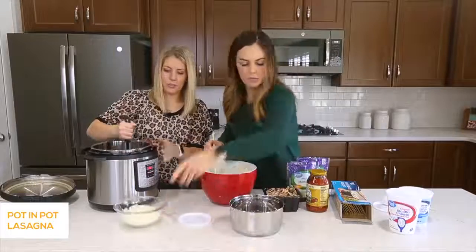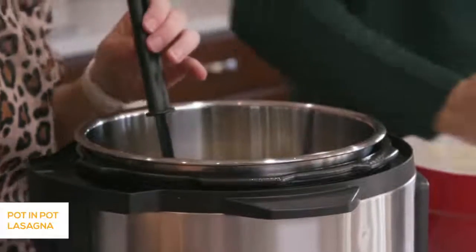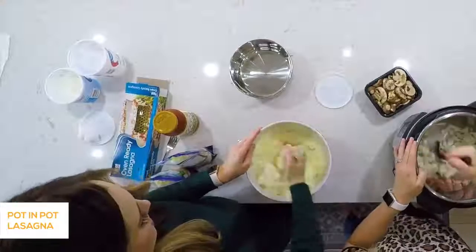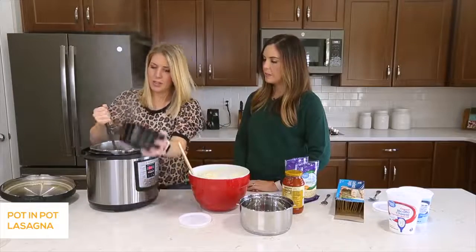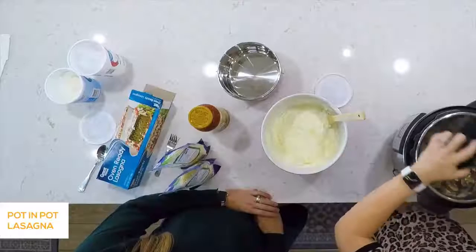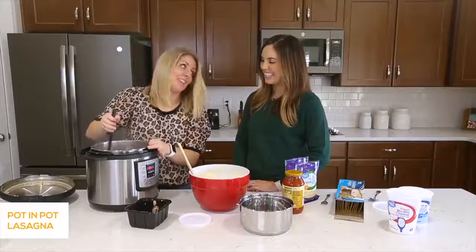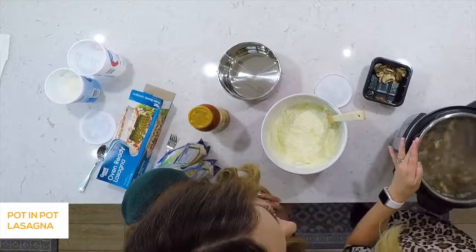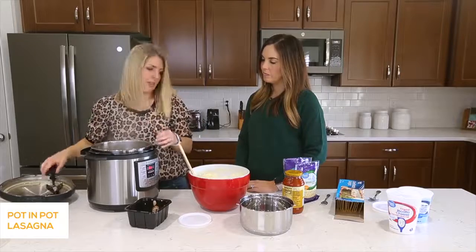The pot is heated up and ready to go. Put the sausage in first — no need to add oil because the sausage won't stick. Use a chopster to cook and break up the meat. Add in the chopped onion for extra flavor. Then add the mushrooms for just a minute or so. If you don't like mushrooms, you don't have to add them, but I love mushrooms. The cheese mixture is done and the sausage, onion, and mushroom mixture is looking and smelling good.